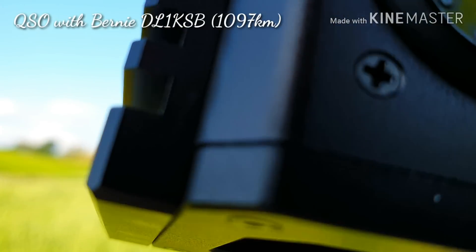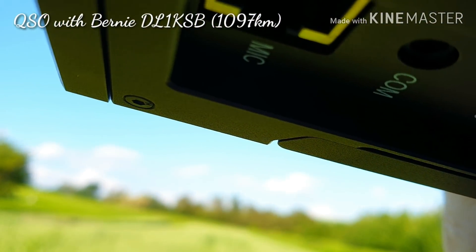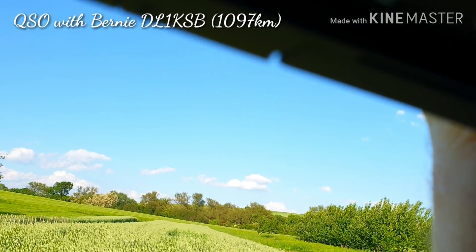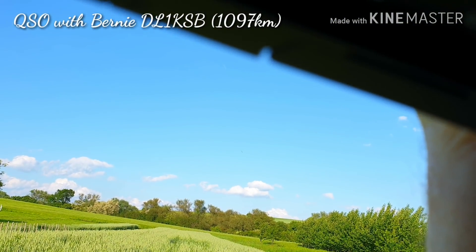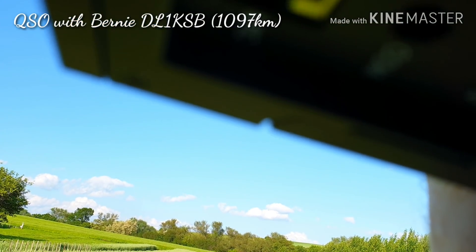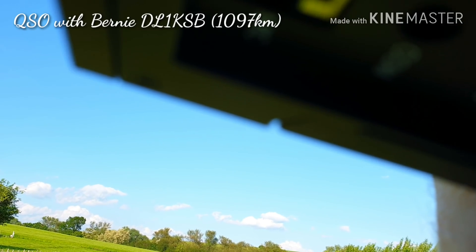QSL, thank you very much. Yes, I'm running only five watts, and the walkie-talkie radio is the Xiegu X5105, with the whip antenna — that's it, that's my working conditions. Thank you very much for the contact. You are five and nine in Slovakia. 73, good luck, bye bye.